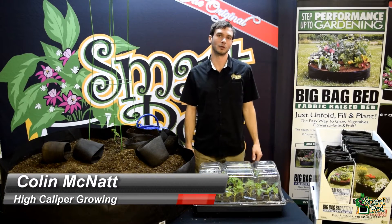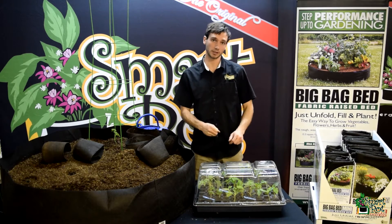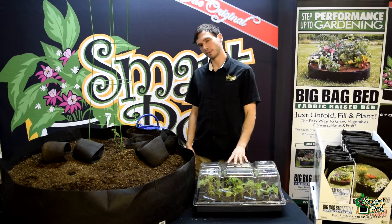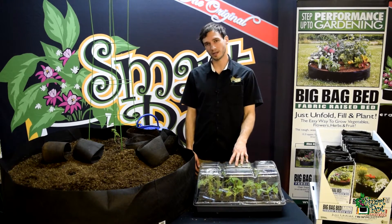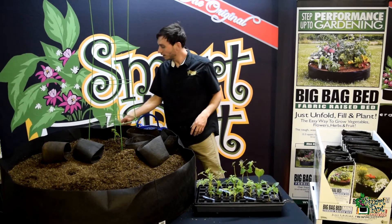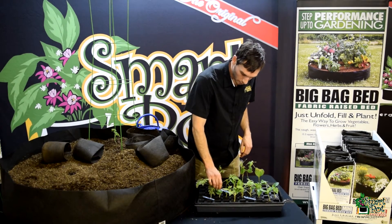What's going on guys? Colin here from High Caliper Growing, and it is Friday afternoon so I'm going to go ahead and transplant a few of my rooted cuttings that have been in this propagation tray just about three weeks now. We're just going to plant the citronella and hatch pepper clones that we have rooted.